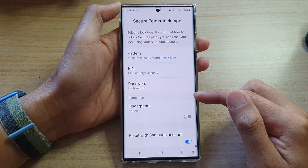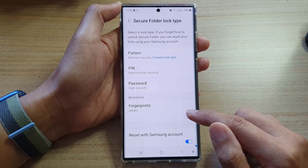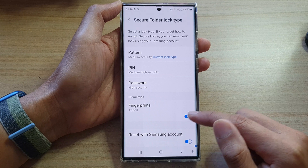Once you're in here, go to the biometrics section and tap on the fingerprint toggle button to turn it on or off.